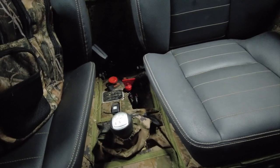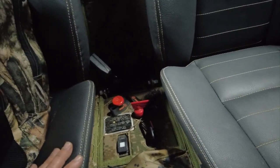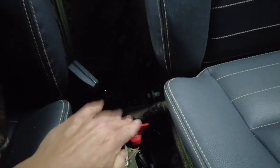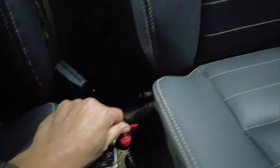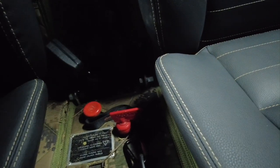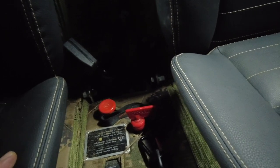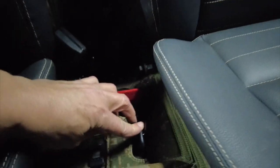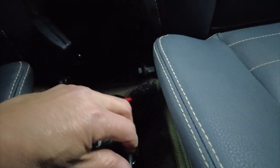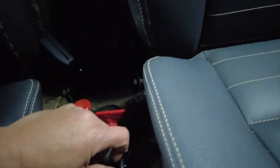So just some quick overview here. We have two different switches in this Sherp. One switch turns on the accessories — if I shut this off, the lights are going to go off. That switch is intended to make sure that if there is a short someplace, you're not draining the battery. The second thing is right here, just like a regular car key. When you turn that key about three quarters of the way, it will turn on the glow plug. Let's do that here real quick.